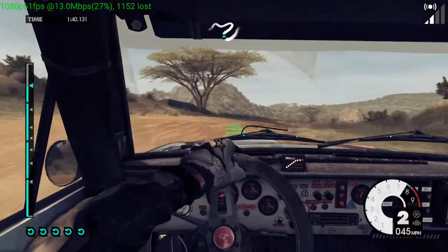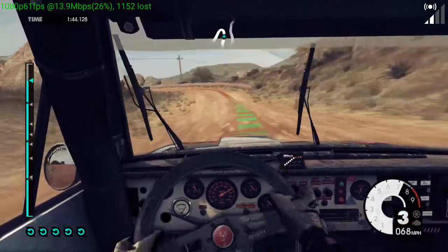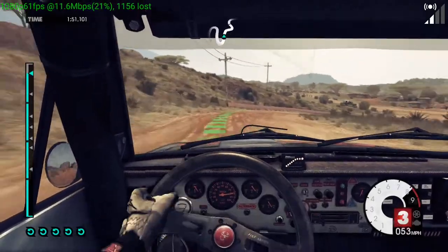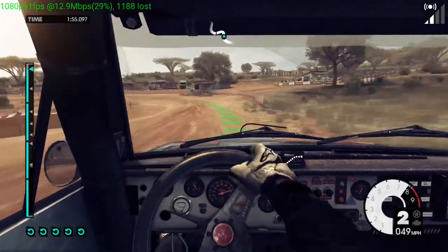40, easy right. 40, into hairpin left. 60, easy right, keep in. Medium left, don't cut. To finish.